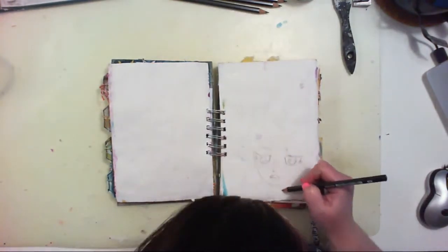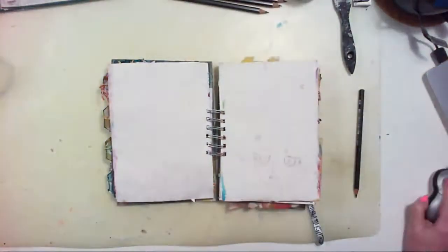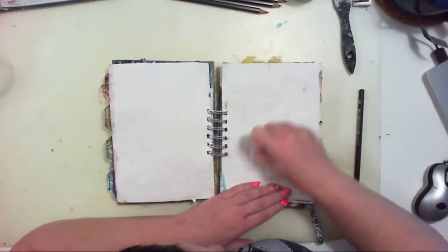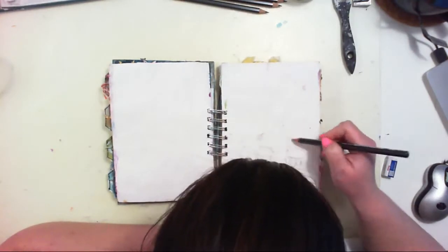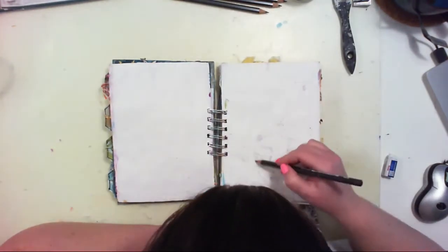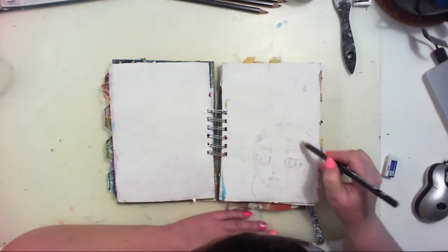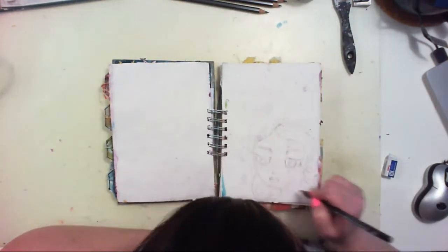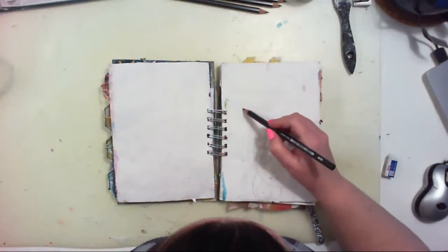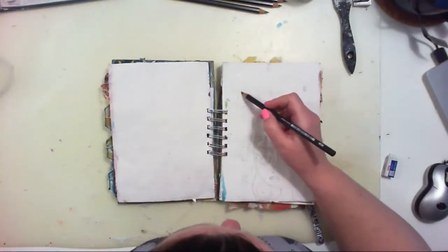I am using this Koh-i-Noor pencil — it can be activated with water, so when you start adding wet layers it spreads and moves and creates shades. It's a really pretty effect if you like those kinds of effects. I'm sketching just random faces — I am not an artist and I don't normally do faces at all.